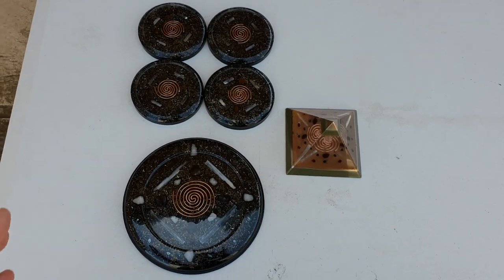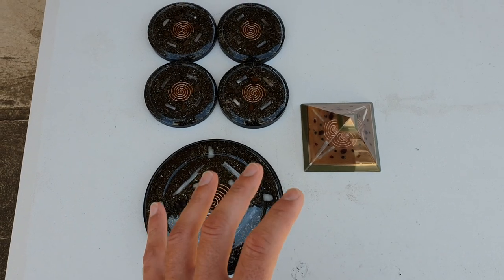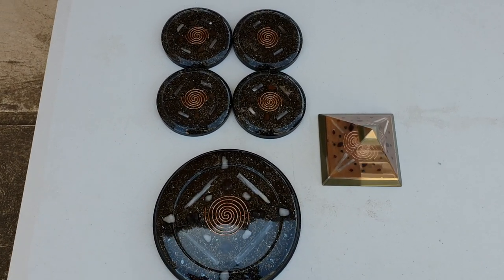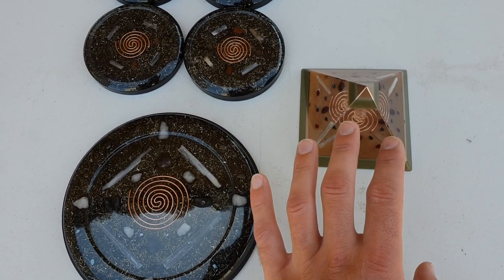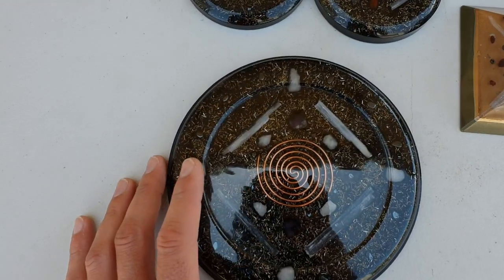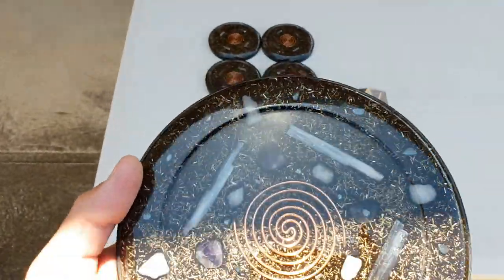Hey guys, welcome back. So we've got some new orgonites here, mostly charge plates and a new pyramid. You haven't seen any of these in any of my videos, but this one here is close to a duplicate of one I've already done. It's very similar, but this charge plate is a brand new one — a different size again to what you've seen.